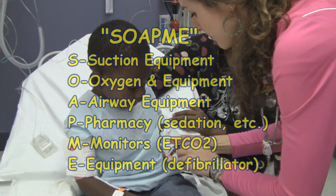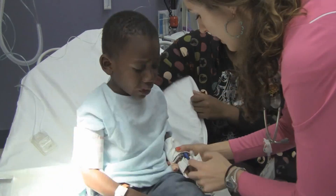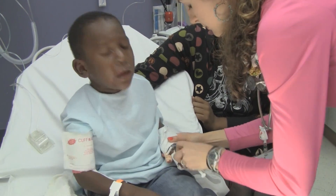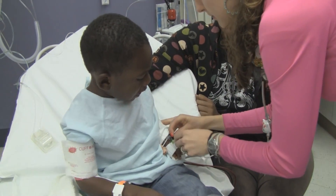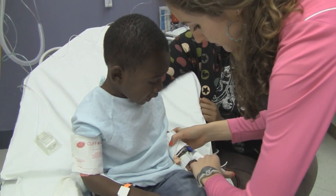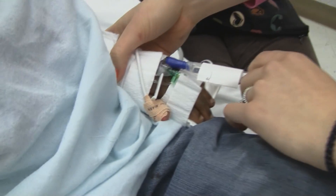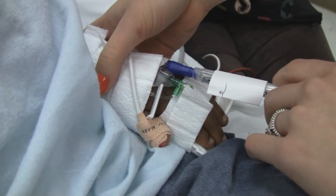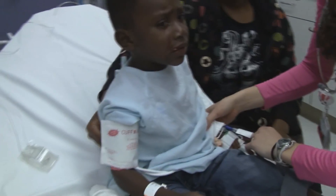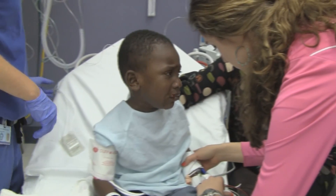We'll put that padding under his shoulders. Look at the fancy light — look how big it is. Calm down, it's water. We're going to make it all done. Good job, big boy. You're a big boy.